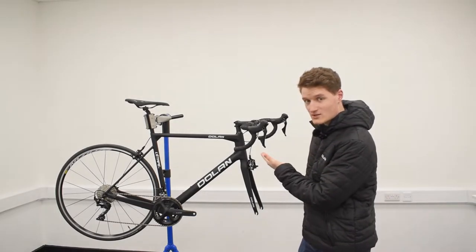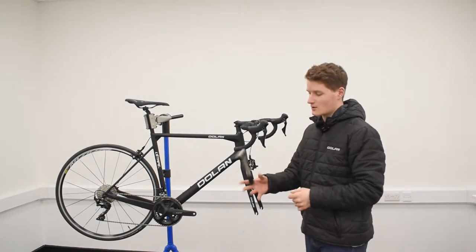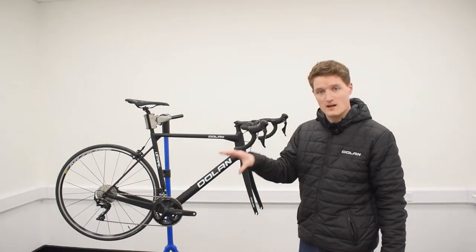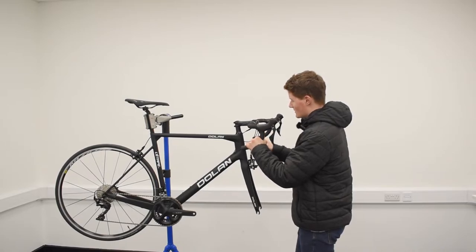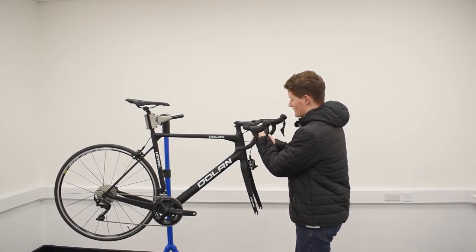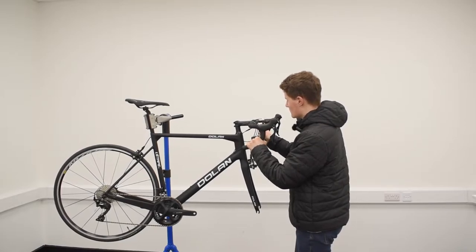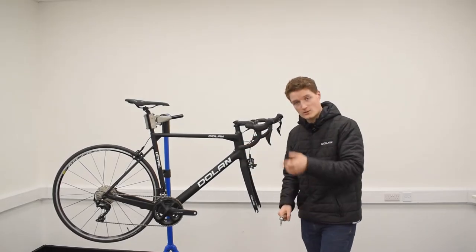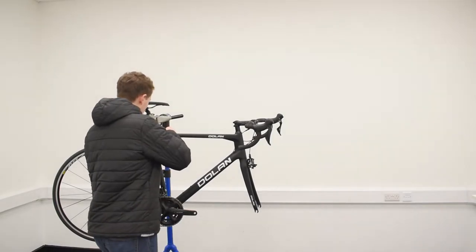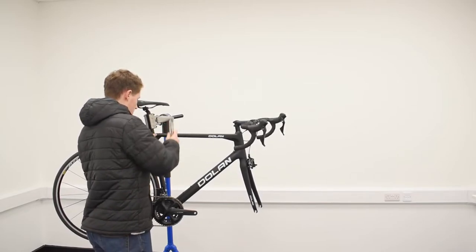So your handlebars have been attached and your seat post has been attached, but they've only been hand-tightened up to now — so now it's time to take our torque wrench and tighten all of those bolts up to five newton meters. With the stem bolts it's important you just do one rotation at a time in each screw — that way you're going to tighten them more evenly and you're not going to risk damaging your handlebars. There's one, two, three, and four. Then we go to do the seat clamp as well. And there we go.